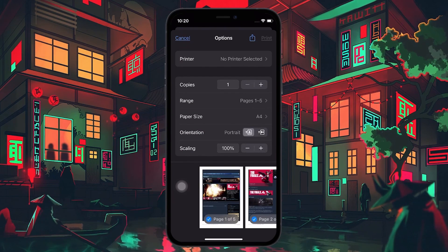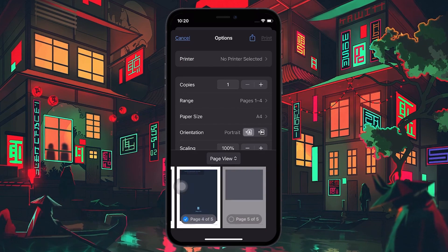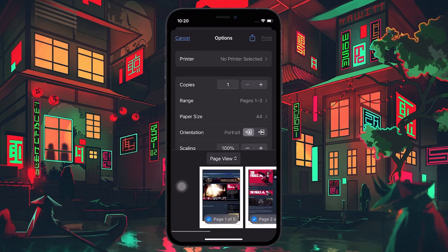If you only want to print a page or two from the complete file, know that you can also do it by merely unselecting the pages you don't want. When done tweaking the changes and preferences, it's time to print.